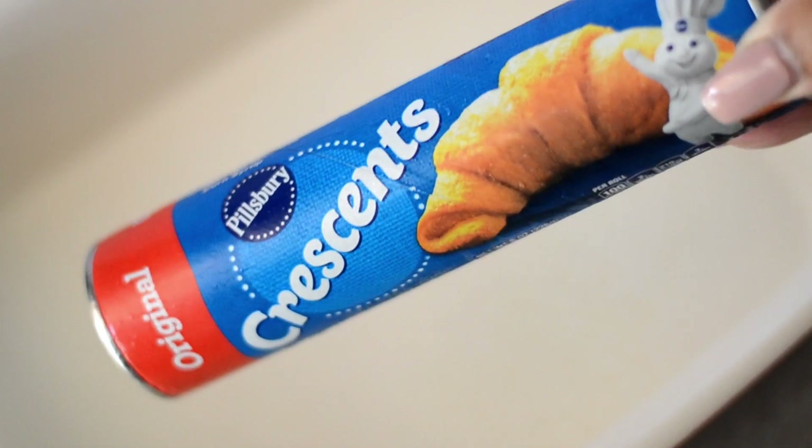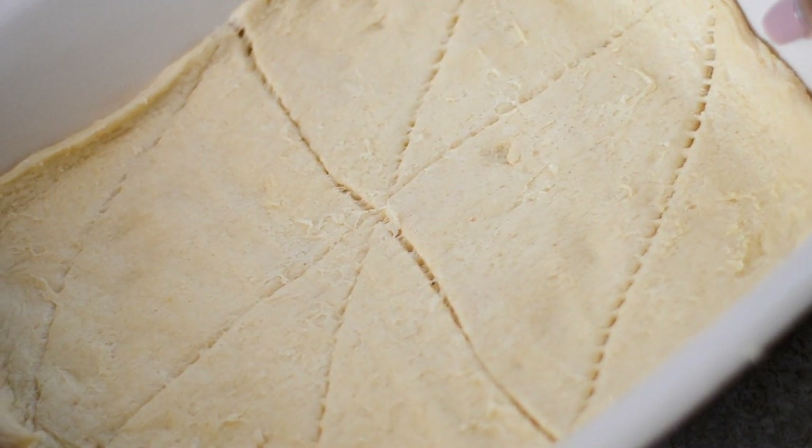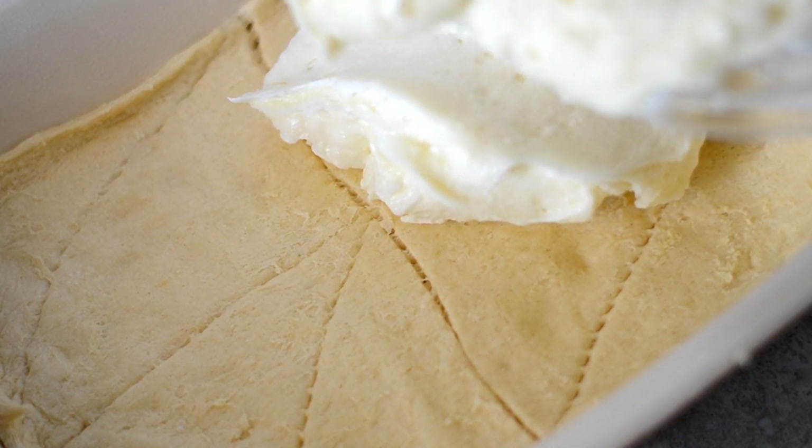Now I'm greasing my 9 by 13 casserole dish with some non-stick spray. Then I'm going to take my first tube of crescent rolls — we're going to be using two — and line it at the bottom of the casserole dish. Now pour in the cream cheese mixture and spread it out evenly.